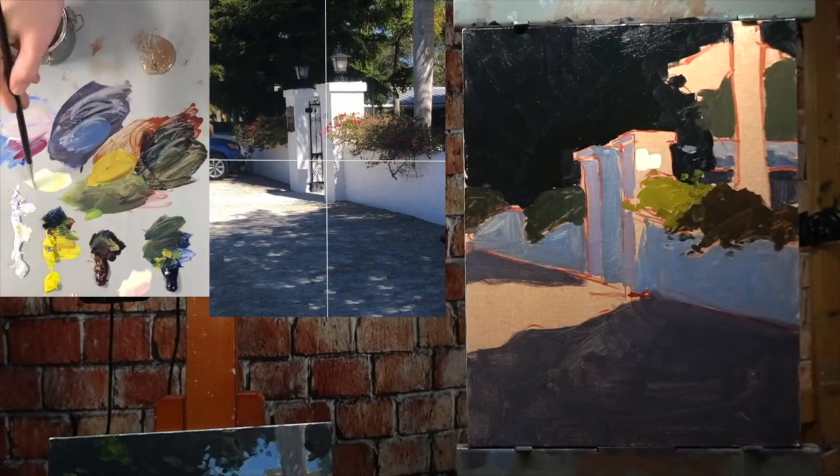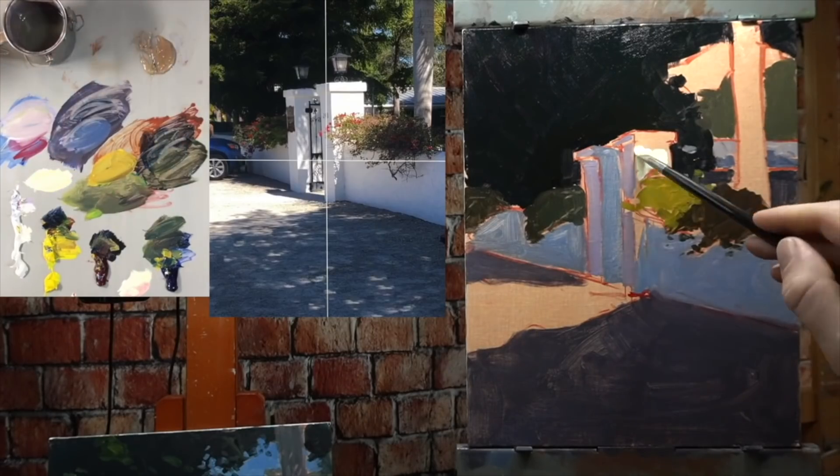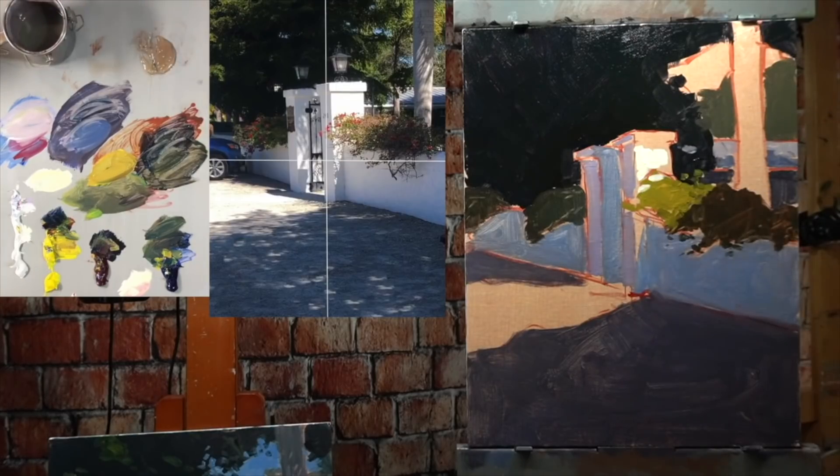If you're unsure about the process of simplifying and seeing big shapes of flat color, I've actually made a whole video about this — I'll put a link right here. So once I've blocked out the big dark shapes, when I lay in my light shape for where I want it to look like the sun is hitting, it's going to work out perfectly.